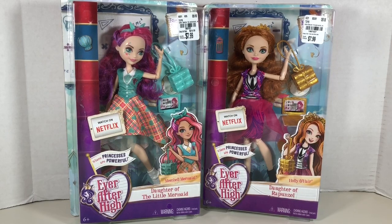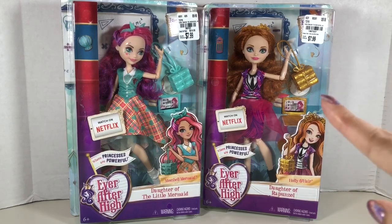Mattel formally recognized that they discontinued the line recently. But happily I was able to find these two ladies, so let's celebrate going back to school by getting to the unboxing.